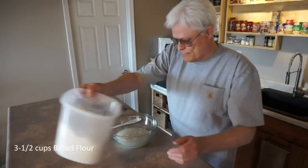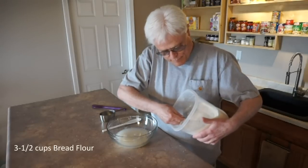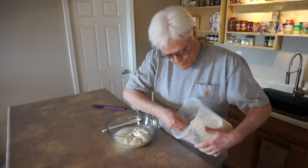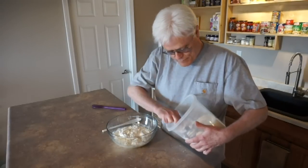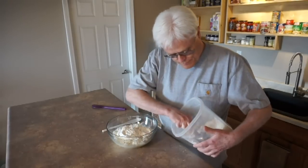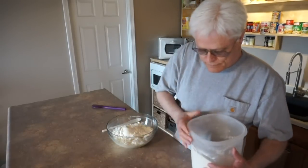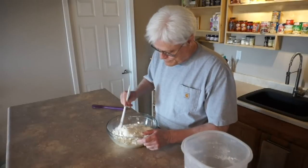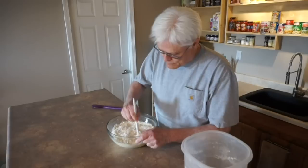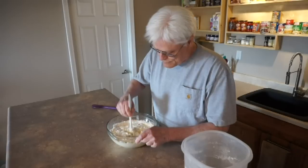Now the dry ingredients: three and one half cups bread flour. I use the scoop and shake method for measuring flour. This recipe is very forgiving and you don't have to be exact. Next, combine the wet and dry ingredients. The objective is to hydrate the flour. All you need to do is stir with the handle of a spoon and it will come together and form a shaggy ball.